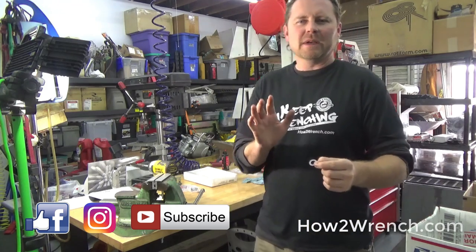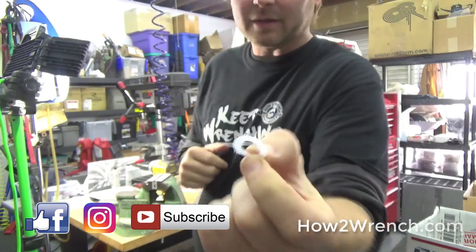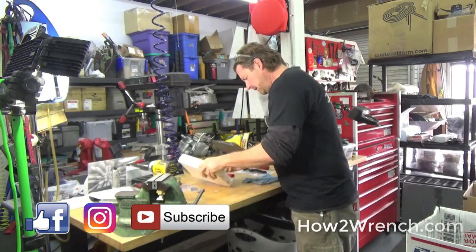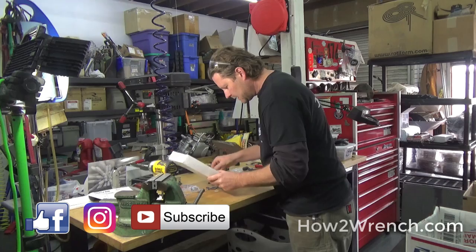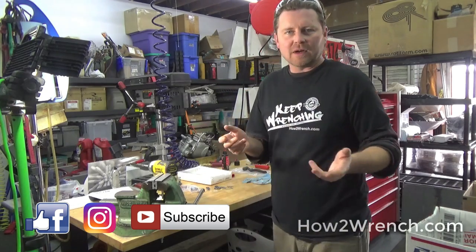Alright, here's the dilemma. In this kit, I'm supposed to have four of these plastic washers. So I go through, I'm tearing the kit up, I've dumped it out, I've done everything, I've torn this thing up, and son of a gun, it's not in here. I'm missing it.